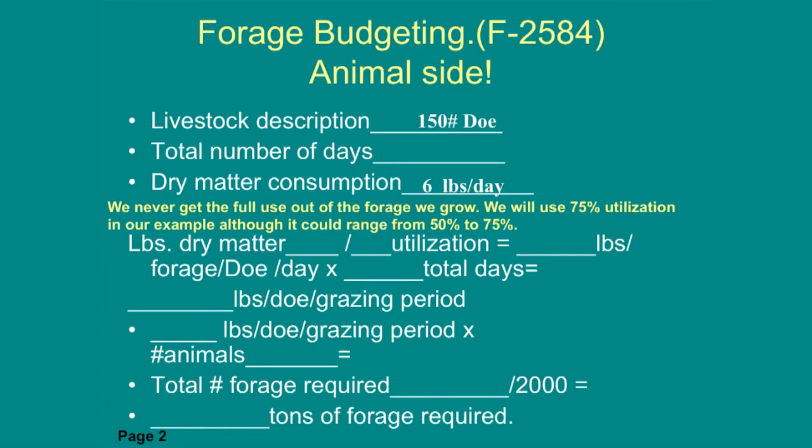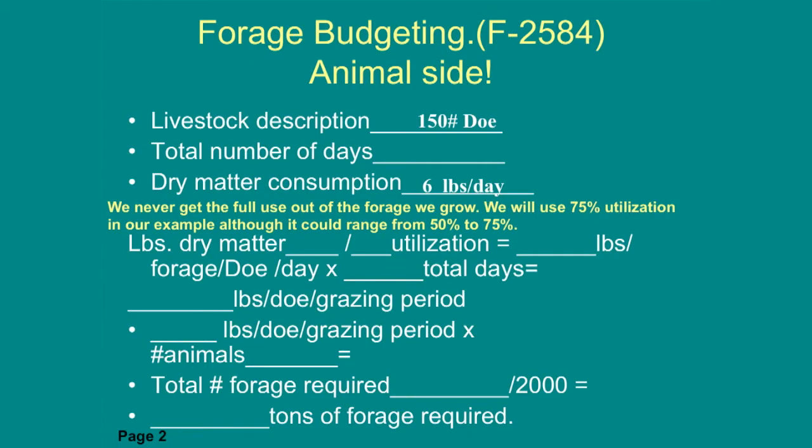This is a fact sheet that OSU has — publication number 2584. You put your livestock description down; we're going to use our 150-pound doe. Dry matter consumption is six pounds a day, utilization factor 75%, so each doe eats eight pounds of forage per doe per day. Then you decide how many days you want to graze — maybe 305 days for most of the year, or 60 days for a specific paddock. That gives you pounds per doe per grazing period, multiplied by number of animals to get the total forage needed.